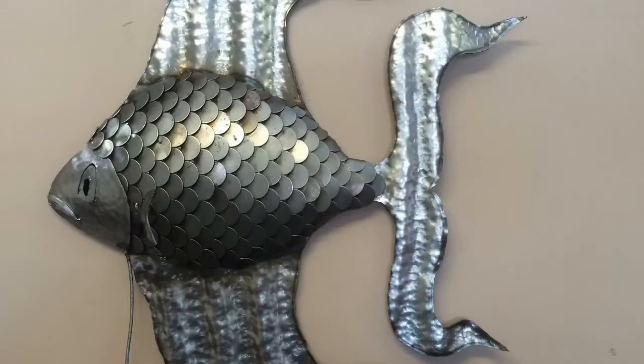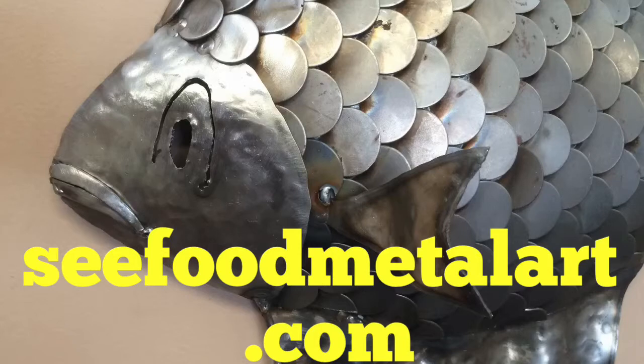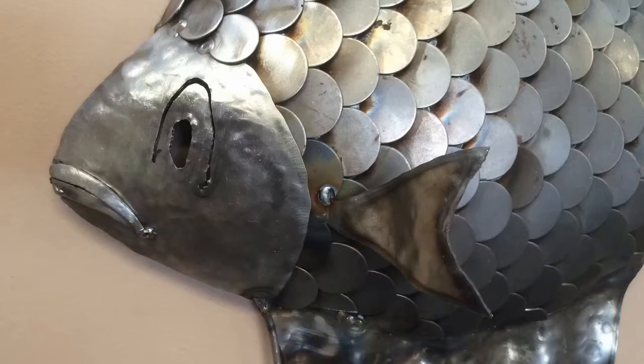From here you see we attach the scales. We go from the tail forward, leaving the head for last. Now you can see the scales go under the head. Then you attach the head, and then those last couple of scales at the top of the head are attached after the head is on.